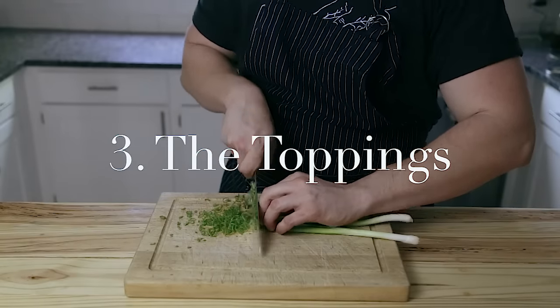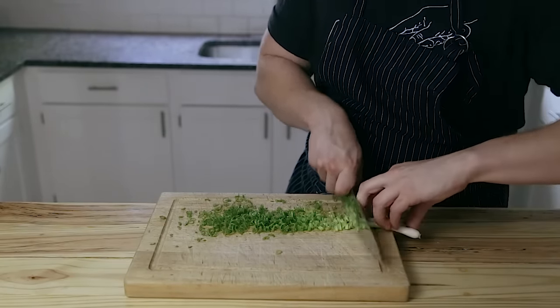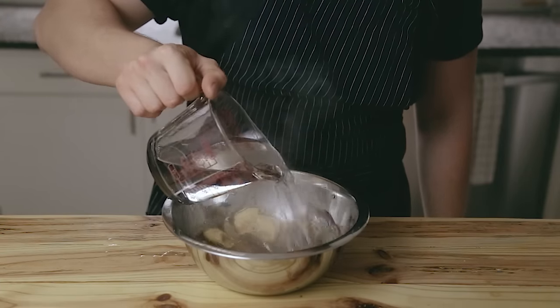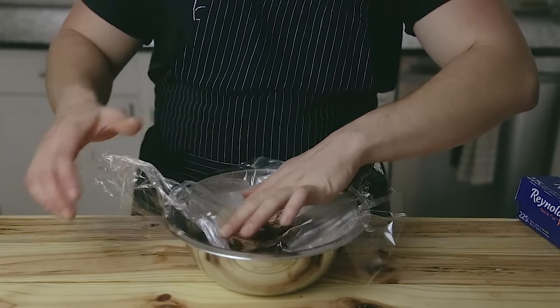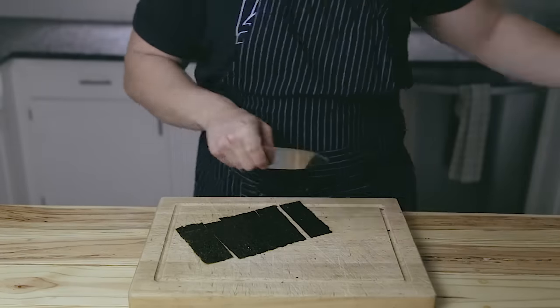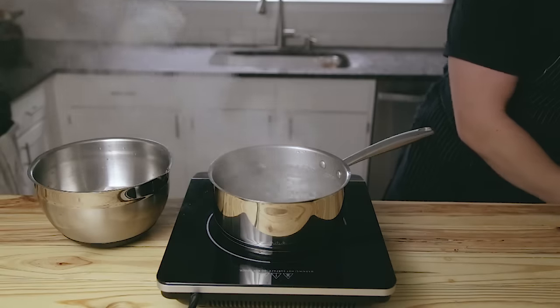Now to prepare our remaining toppings. One of those is going to be thinly sliced green onion greens — not the whites, just the greens. Some dried shiitake mushrooms, rehydrated according to package instructions — in my case, two cups of hot water poured directly over them and then covered with plastic wrap. This plastic wrap method causes surface tension which keeps the mushrooms submerged. Slice up some nori into one-inch by three-inch rectangles.